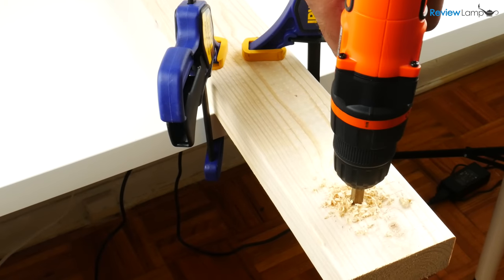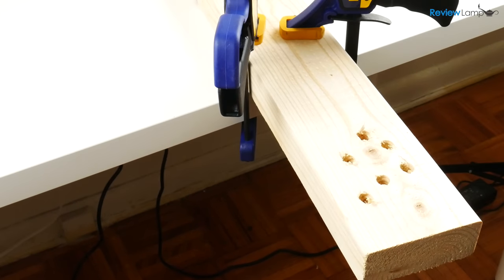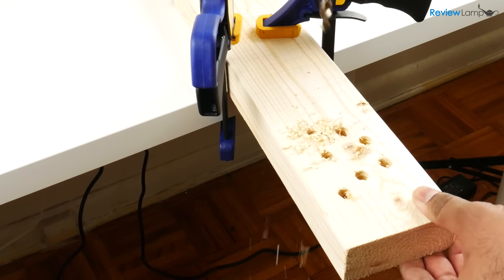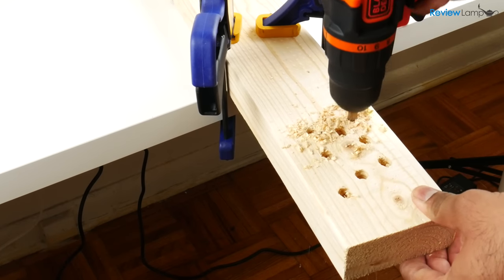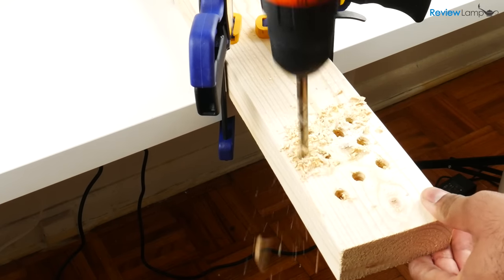To test the drill, I charged it up to 100% and started off by drilling holes in a pine 2x4 using a 3/8-inch drill bit. With this bit it struggled a bit to break through towards the end. So I changed the bit out to a 5/16-inch DEWALT drill bit, and this time it was able to drill through without any issue at all. So with thicker materials like a 2x4, I wouldn't recommend drilling through with a drill bit larger than 5/16 of an inch.